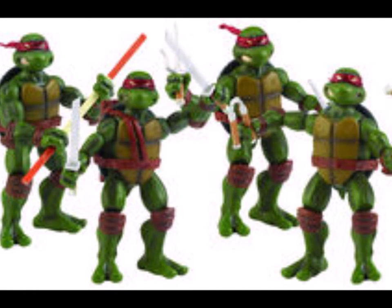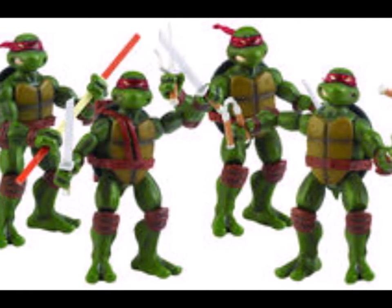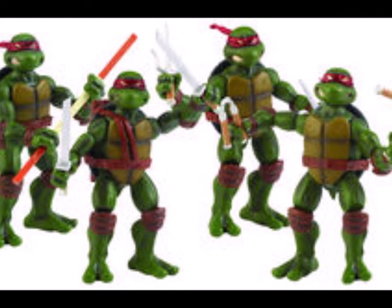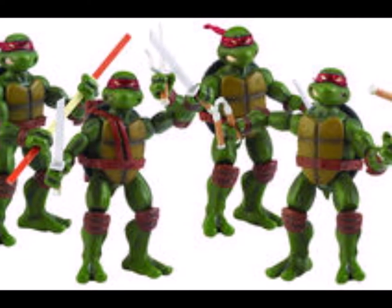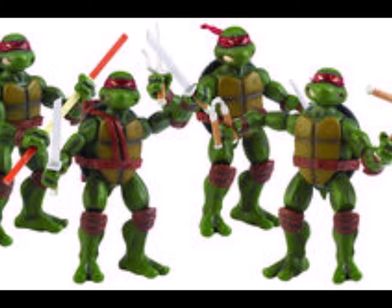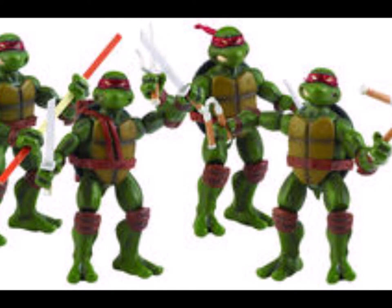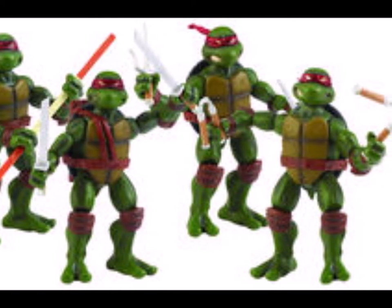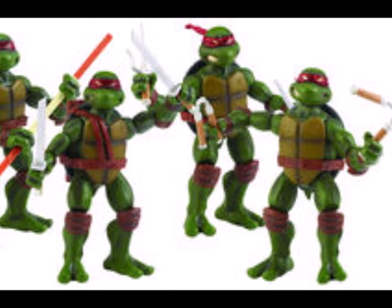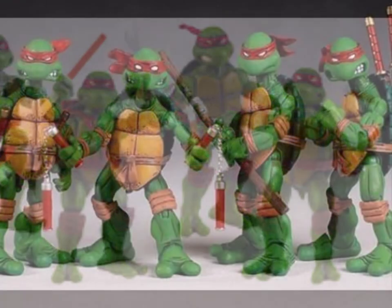The reason why those exist was due to a loophole involving Mirage Comics and Nekatoys, which is quite a famous toy company. They were able to create a set of Mirage Turtles, but could only release them in comic book shops — they were not allowed to make them available for mass retail, because Playmates was responsible for the mass retail version.